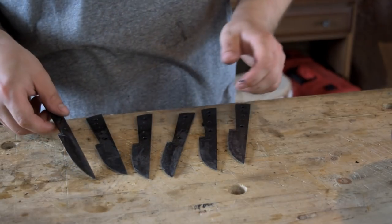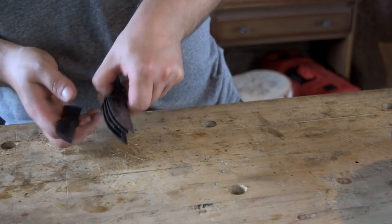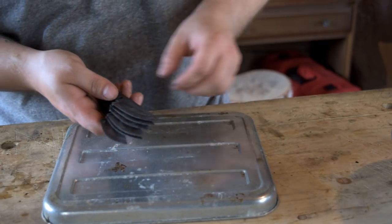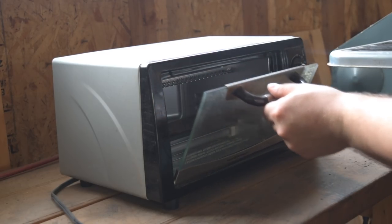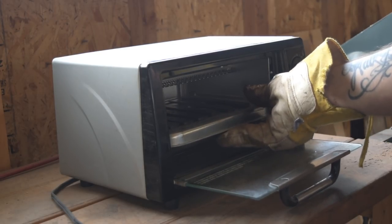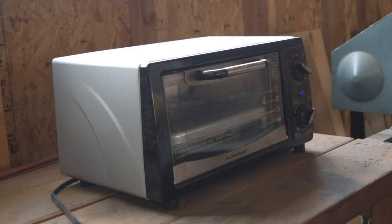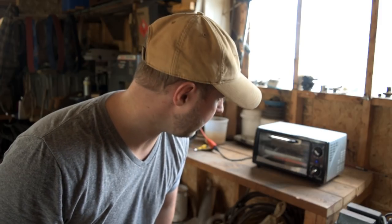Here we have six blades that have been quenched and hardened — these should be up in the 60s Rockwell, probably mid-60s or a little higher. This isn't anything fancy, just a toaster oven, and I'm going to maintain about 440 degrees for an hour. Between 400 and 450 degrees for an hour should give us a high 50s — 58 to 60 or so Rockwell hardness — which is still fairly hard.